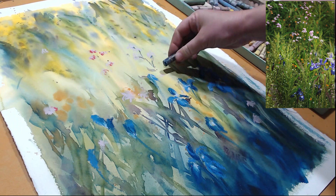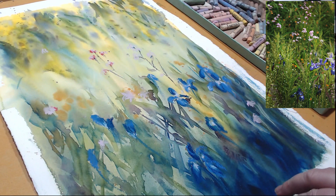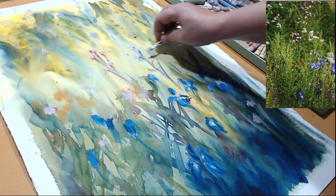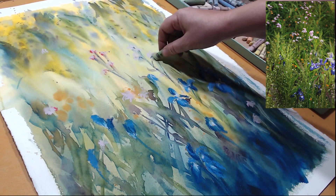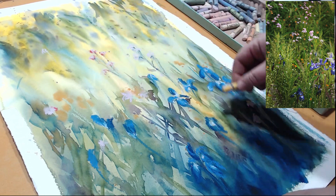Flowers do need stems, so I'm using some green pastels to hint at those stems. I don't want to detail them too much, but I don't want them hanging in the air either, so I'm connecting them to the lower portion of my painting. I can also find some lighter grasses using pale yellow and pale green to create that texture and paint the grasses that made this reference photo so attractive to me.